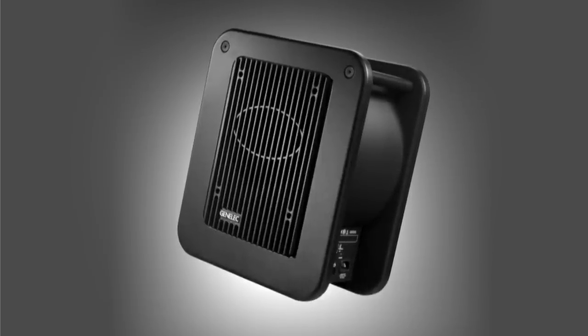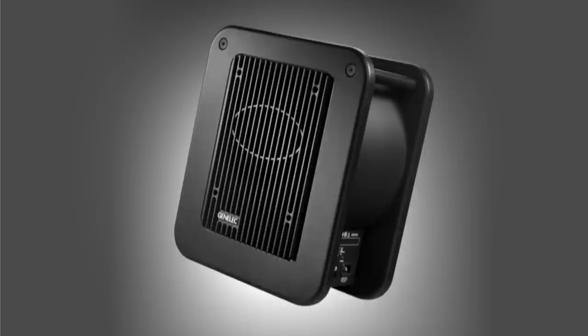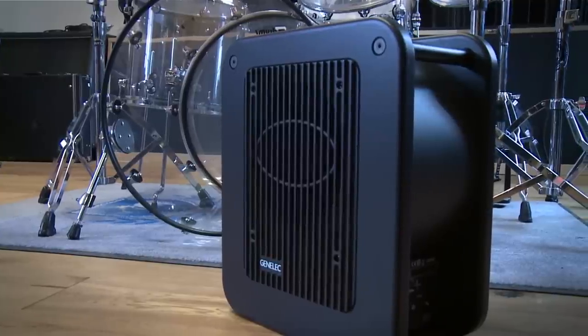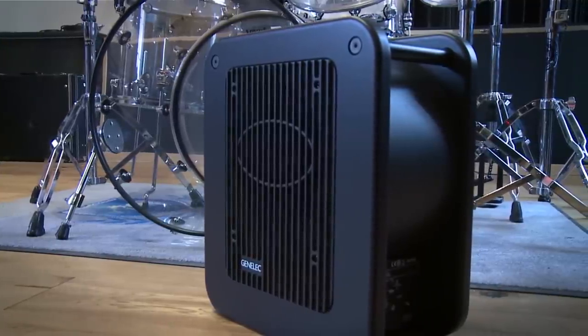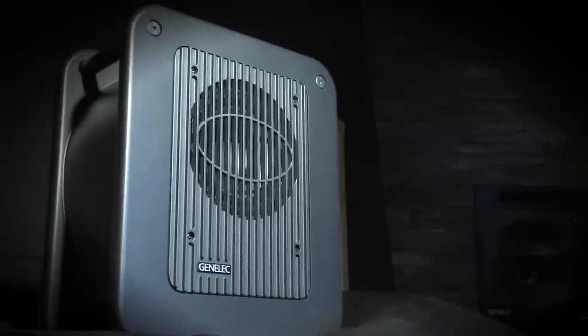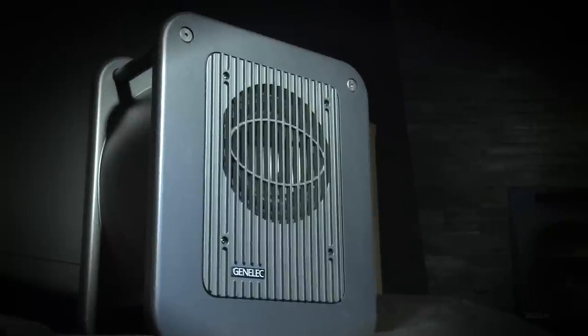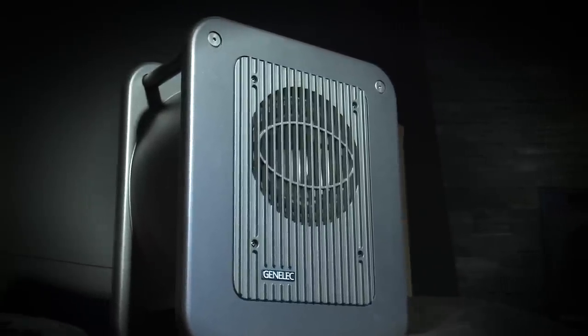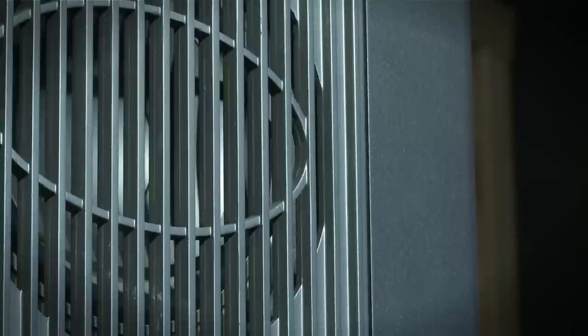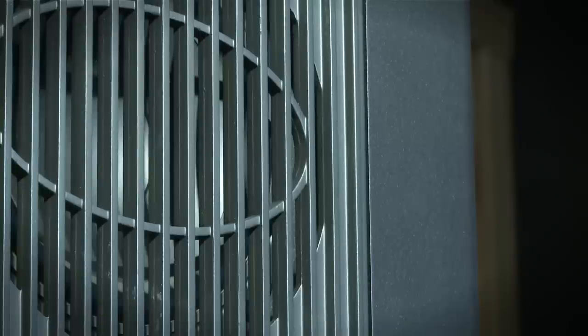Let me go through some key features here. The 7040 optimized design allows accurate sound reproduction even in small-sized environments. The inventive and minimalistic industrial design leads to a very small footprint enclosure. The patented laminar spiral enclosure technology extends low frequency output with precise base articulation. The GenLEC Class-D amplifier technology provides high SPL and high reliability with very low distortion.